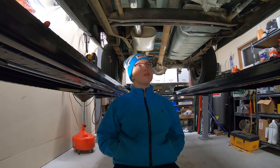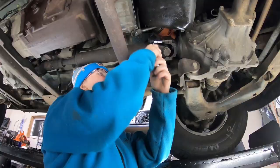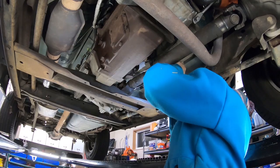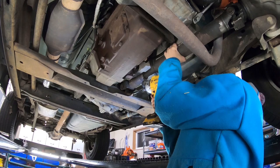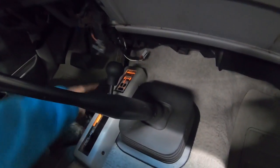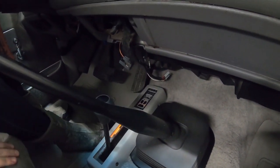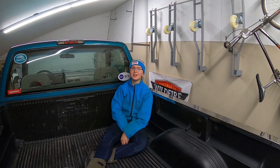Now we're going to put in the front driveshaft. The front driveshaft is in — now we'll make sure it actually works. Turning it on to accessory: if we put it in four, you can see the lights turn on and I can hear the hubs engaging down below. We did it! We've got four-wheel drive. We're letting the truck down because we're hopefully done working underneath it now.